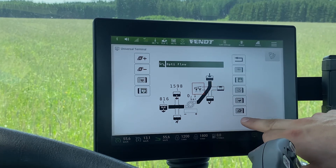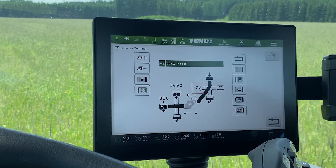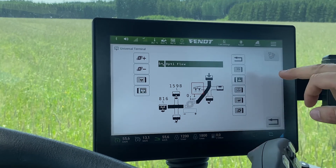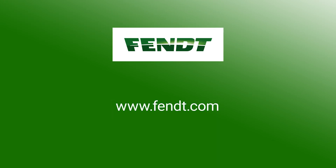Here on the bottom you can switch on or off the pump.